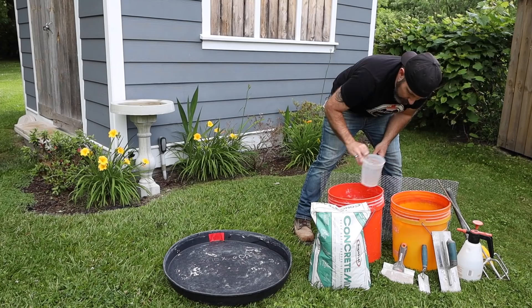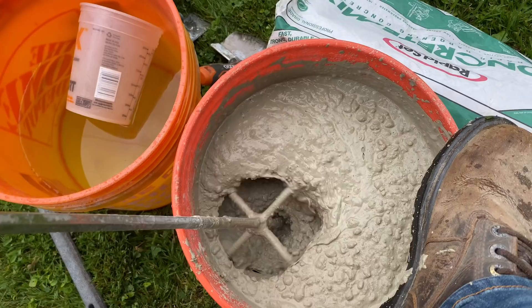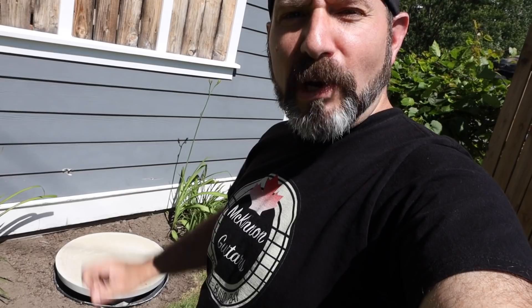If you watch the channel you've seen me do this a million times. But if this is your first time, go ahead and pour five quarts of water in the bucket, pour the concrete mix in the bucket, mix it up real good to a peanut butter - maybe oatmeal - consistency, pour it out into the pan, and trowel it out nice and flat. Then make yourself a nice rough texture with a mason brush.